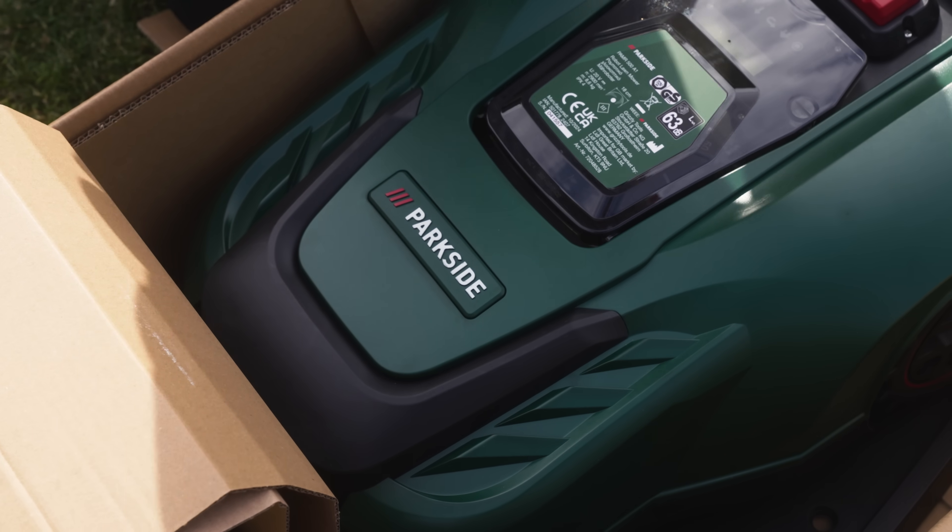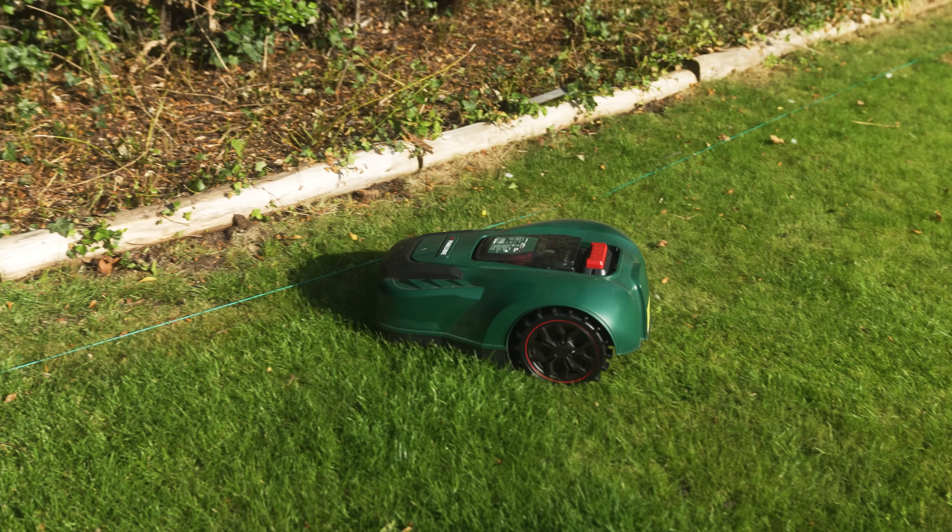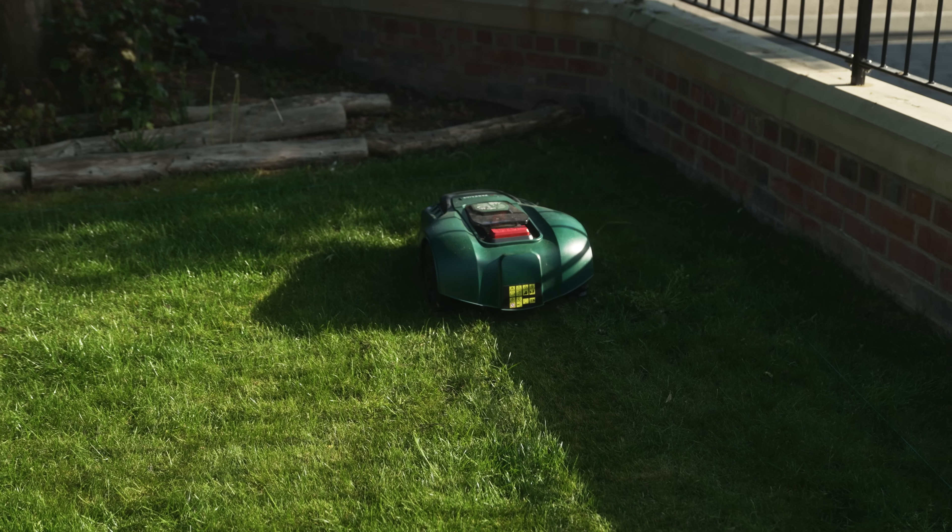I thought I was going to return this thing and it's definitely staying. They do give you some spare razor blades in the box and the good thing is the razor blades are fairly inexpensive. We are going to see if we can mod this robot mower and put something a little bit more beefy on the bottom of it, so if you want to see more on that, make sure you are subscribed.